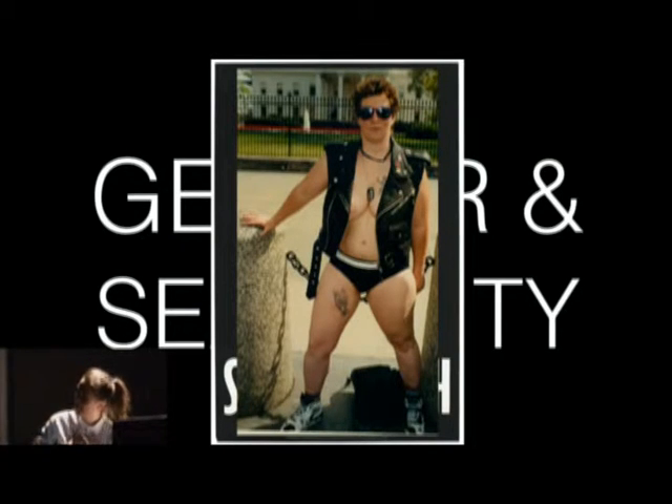This is a picture of Sheree Rose, who was Bob Flanagan's partner — the gentleman who had cystic fibrosis, some of you may know. He had a documentary called Sick. This is a photo from the March on Washington for lesbian, gay, and bi equal rights and liberation. I show this because it speaks to my niche interest in sexuality, leather community subcultures, and just how communities form and come together.